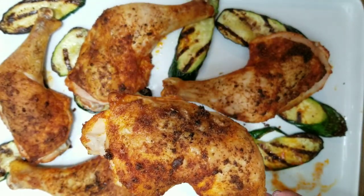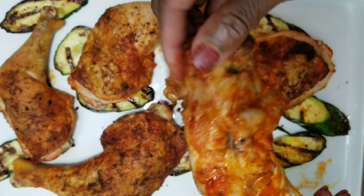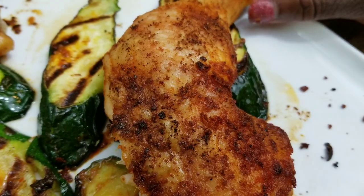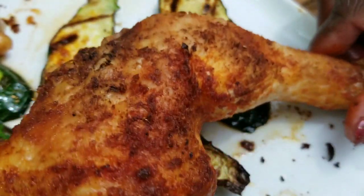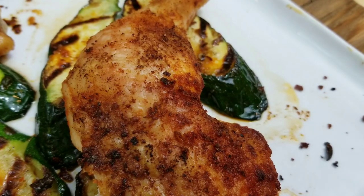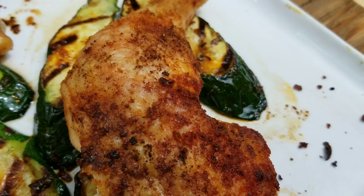Hi sweeties, we are making crispy baked chicken — chicken with crispy skin right out of the oven. So delicious, easy, one secret ingredient. Let me show you what I did. First, please subscribe to Sweet Savant, hit that thumbs up and that notification bell. Let's get into it.